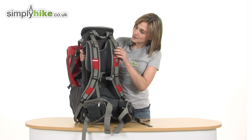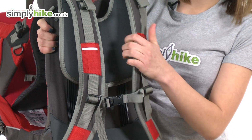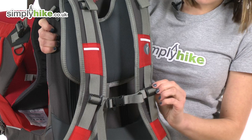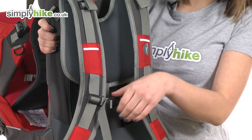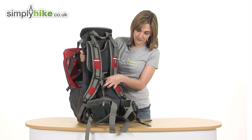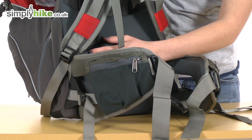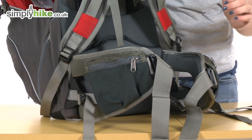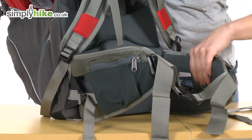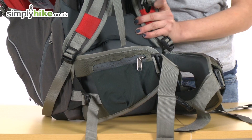The shoulder straps themselves are very, very soft and quilted, so they'll keep you comfortable. At the front there is also an adjustable chest strap, again for a better fit, with a quick release buckle so it's easy to get on and off. The back panel itself is soft and padded for extra comfort, and there's an extremely wide padded waist belt that will evenly distribute the weight so it's comfortable to wear for long periods of time.